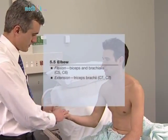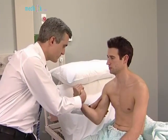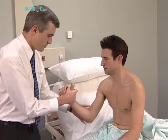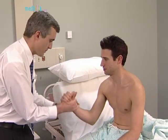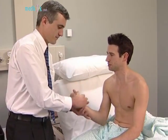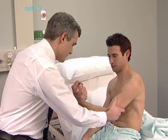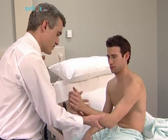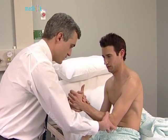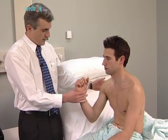Elbow flexion: the patient should bend the elbow and pull towards you. I'd like you to put your thumb towards your face and pull up. Extension: the patient should bend the elbow and push so as not to let you bend it. Just straighten your arm down towards your knee.